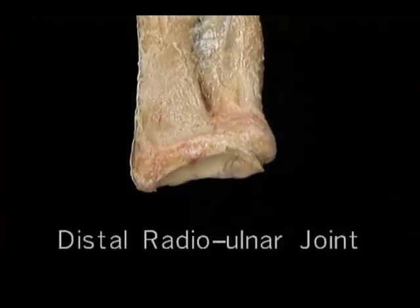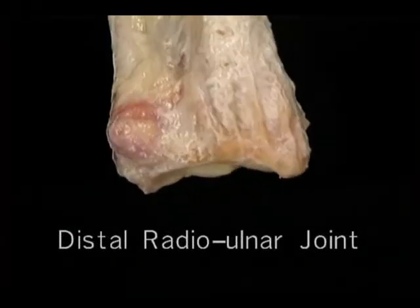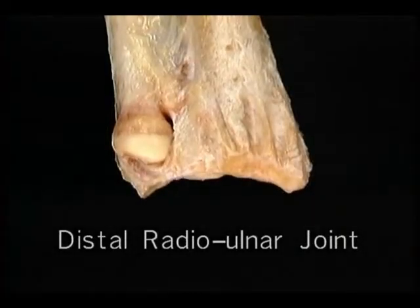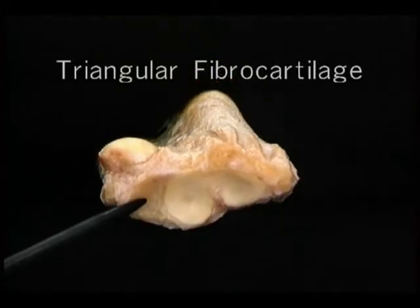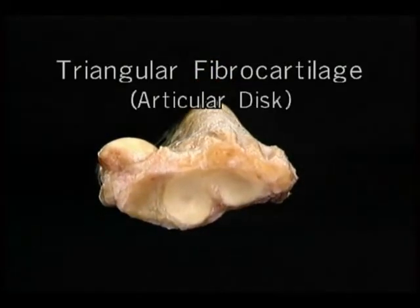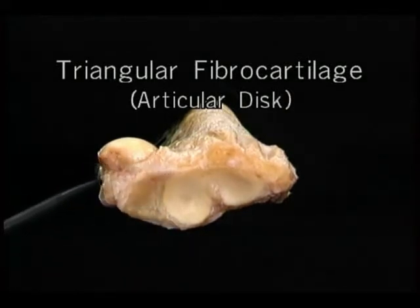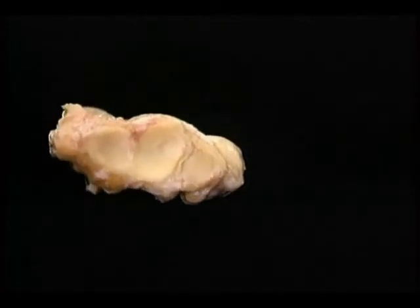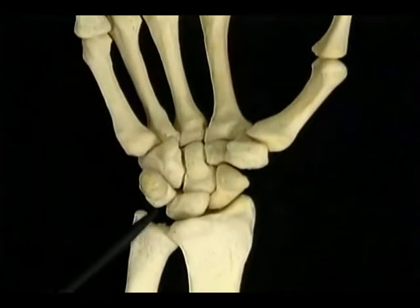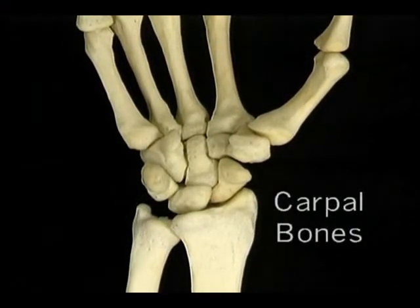The scaphoid, the lunate, and part of the triquetral articulate with the distal end of the radius to form the radiocarpal joint. The distal surface of the proximal row forms a deeply concave notch, which the bones of the distal row fit into. The bones of the distal row are the trapezium, the trapezoid, the capitate, and the hamate. The capitate and part of the hamate project proximally, and the bases of the five metacarpals articulate with the distal row here to form the midcarpal joint.